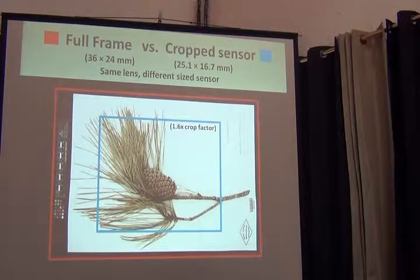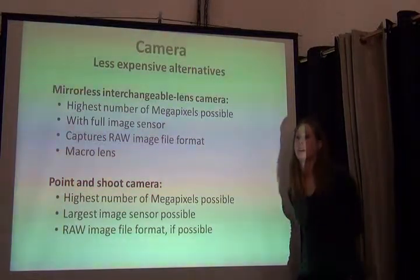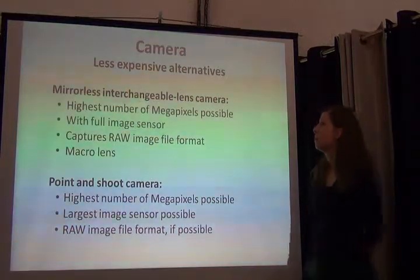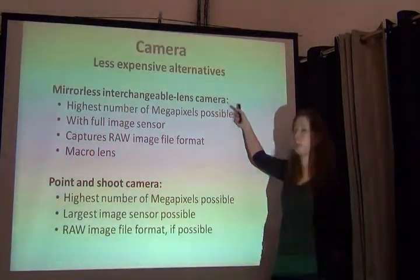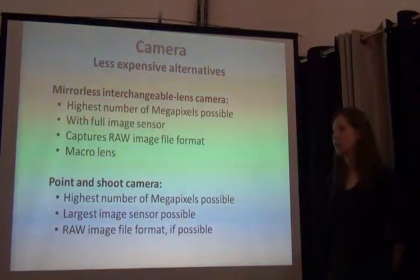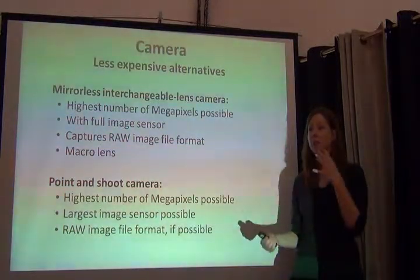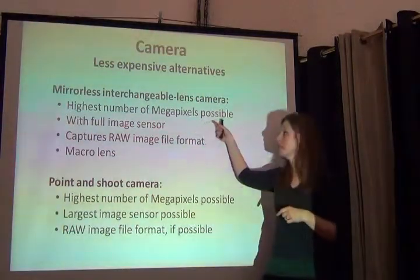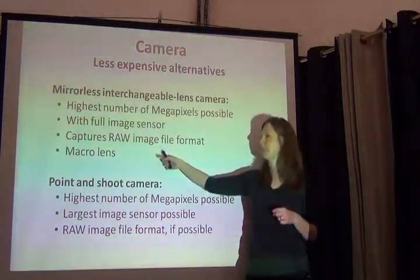If you can't afford a DSLR, there are some really reasonably priced ones in the mid-range. But another option — a step down — might be a mirrorless interchangeable lens camera. These are becoming more popular. Some are still very expensive, but they're a lot smaller, which might make them handier to take in the field as well as part of an imaging station if you're trying to do more with one camera. They also come with full-size sensors and capture raw file format, and they come with macro lenses.